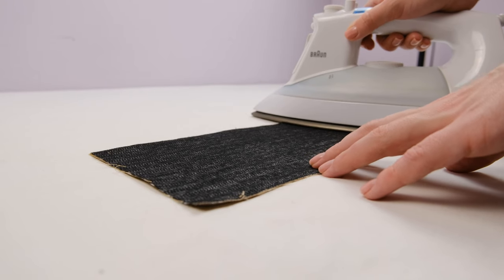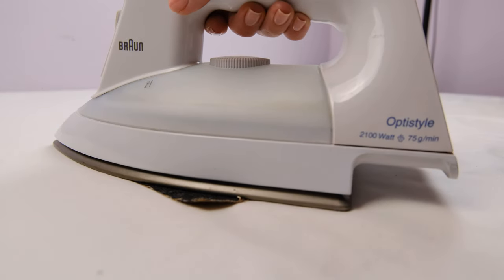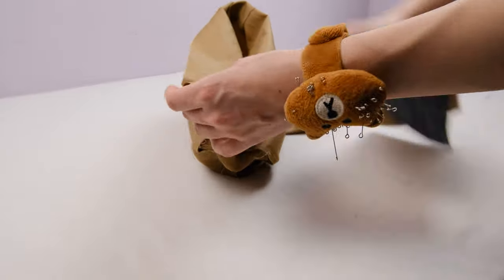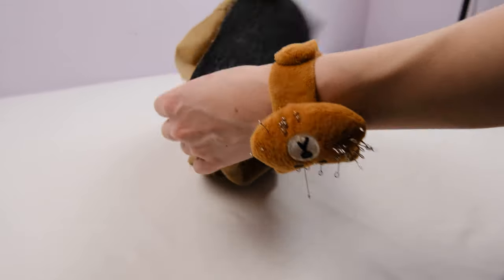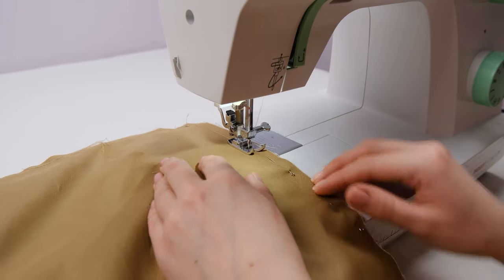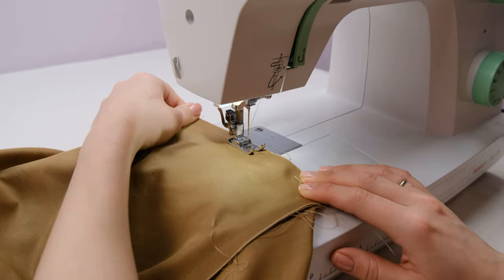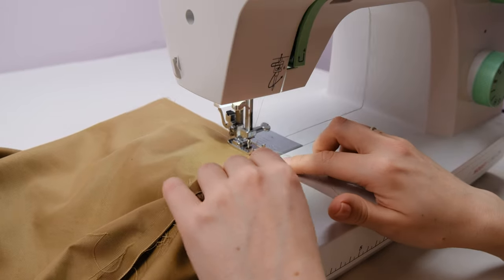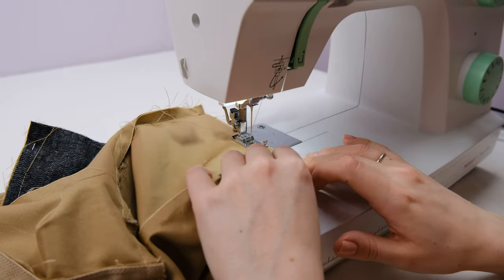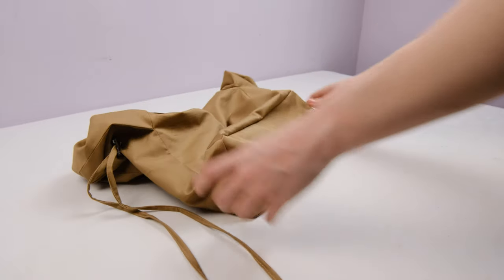Now we're going to sew on the bottom. But before that, it needs to be reinforced with interfacing. I've cut out a piece of interfacing the same size as the bottom and I'm going to fuse it to the bottom. At the bottom, we left 1 cm seam allowances, so I'm going to sew the bottom to the seam allowances. I recommend sewing the bottom on not in a circle, but each side separately — this way everything turns out neater. Then turn the bag right side out and the main part of the bag is ready.